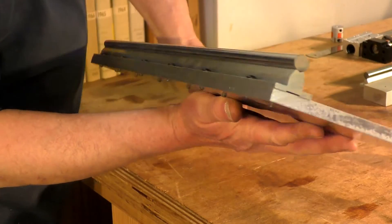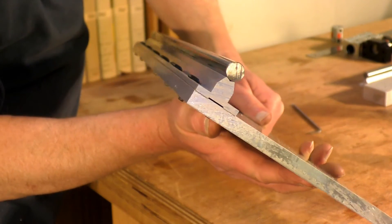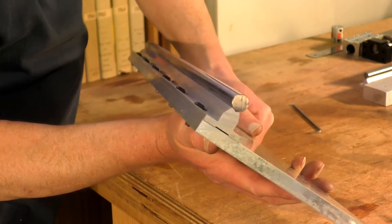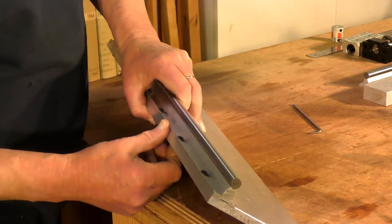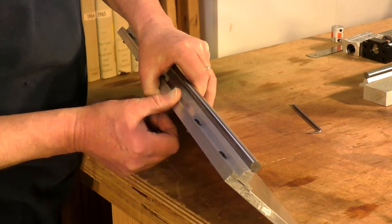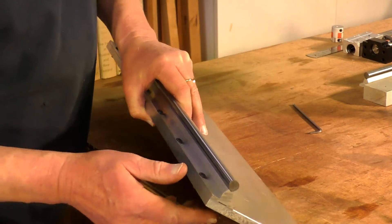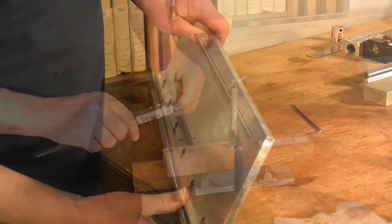There you have a perfectly straight guide rail that is perfectly square with the top of that 60 by 10 main chassis member.